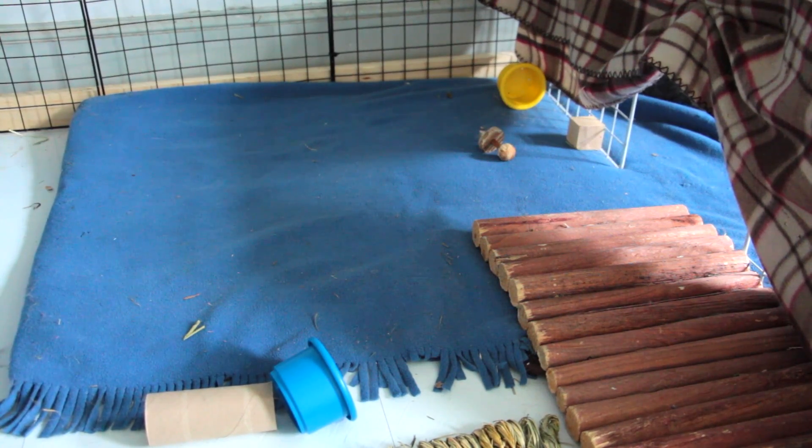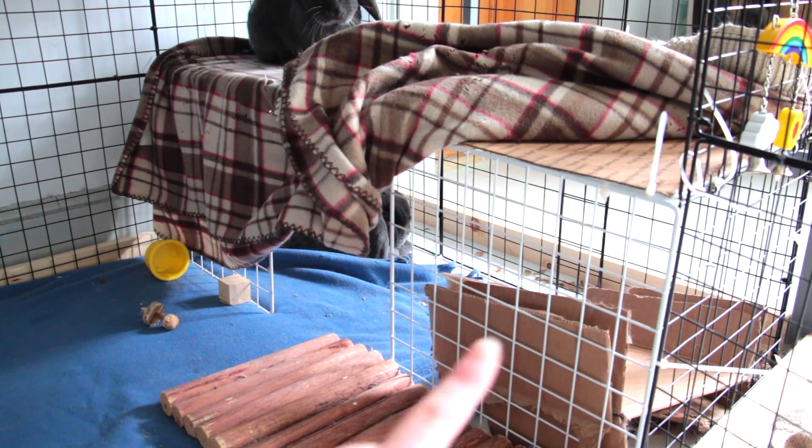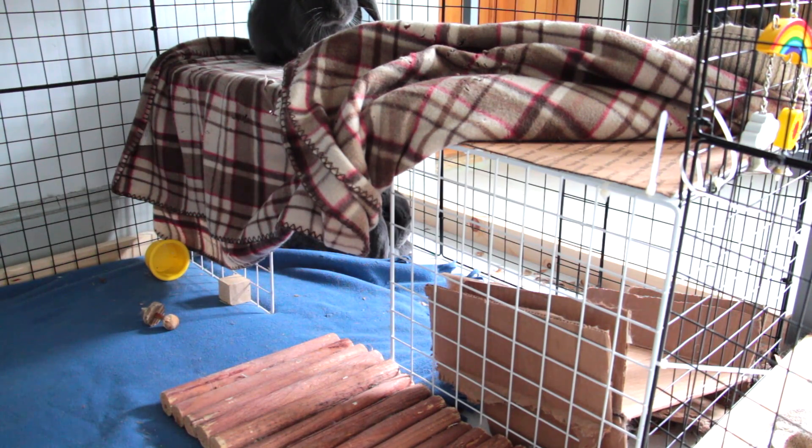In the middle there is a blue fleece and underneath are two memory foam mats. Over on the right is this thing that I made — basically it is just five grids: two on the sides and three on top. I also zip-tied cardboard to the top of the grid so it would be a solid surface, and then there is just a fleece on top of it.